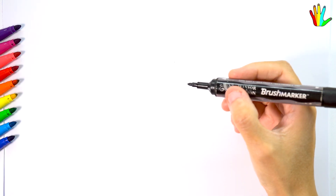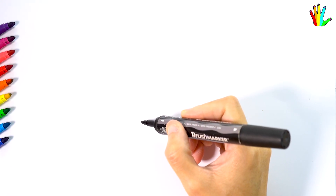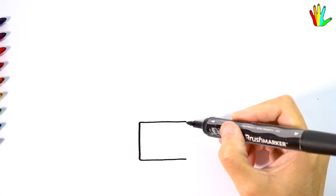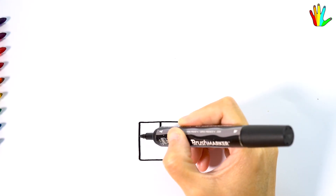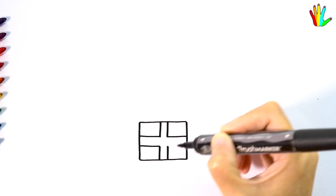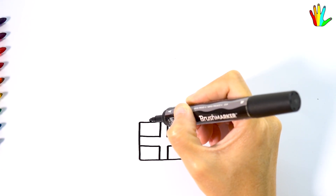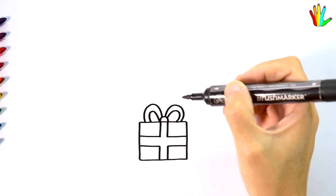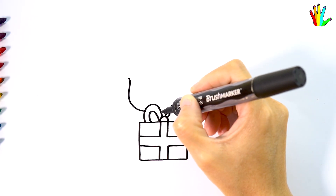Hello, nice to meet you today. I will draw a cute cartoon. Let's draw a cute character.